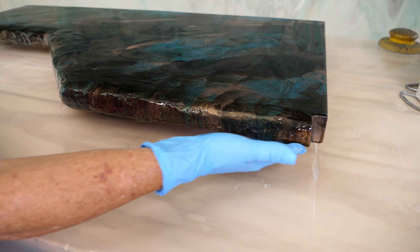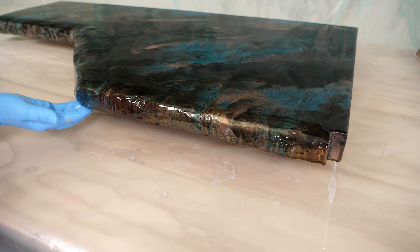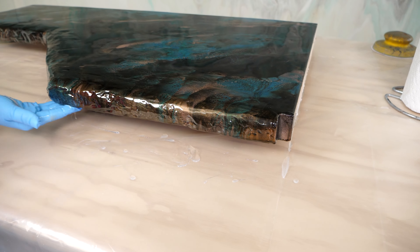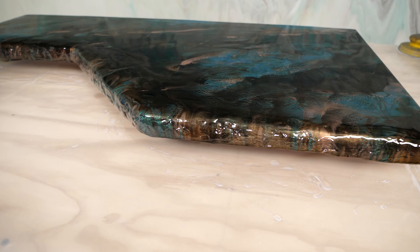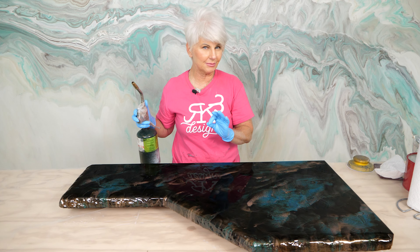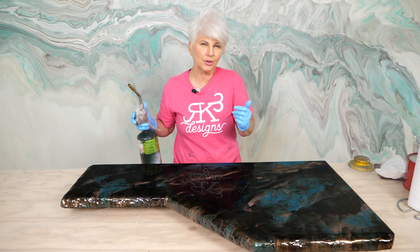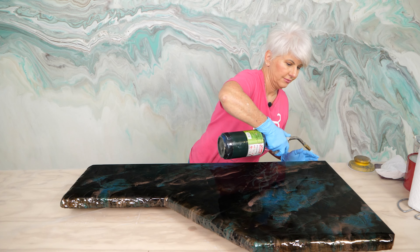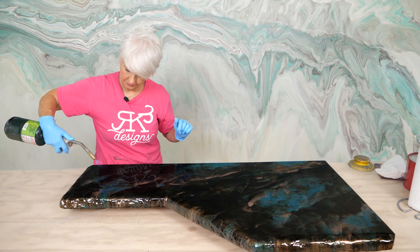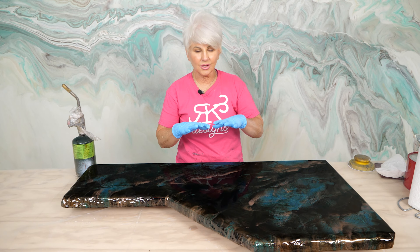If you have any kind of surface tension - which happens a little more often with your quick cure epoxy - the only thing you have to do is tap it. And if something happens and you miss a spot, don't fret, because when you come back over with your clear flood coat you'll be able to fill in any of those divots that you missed.